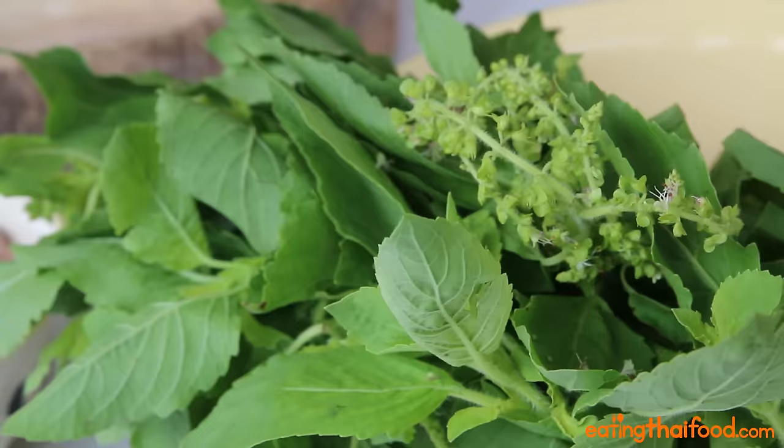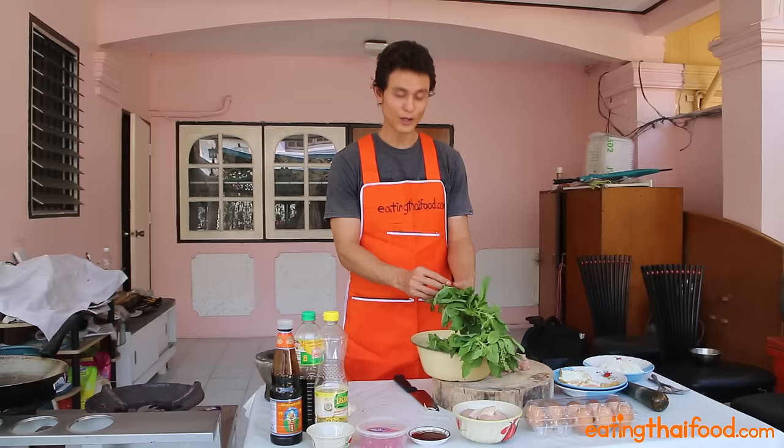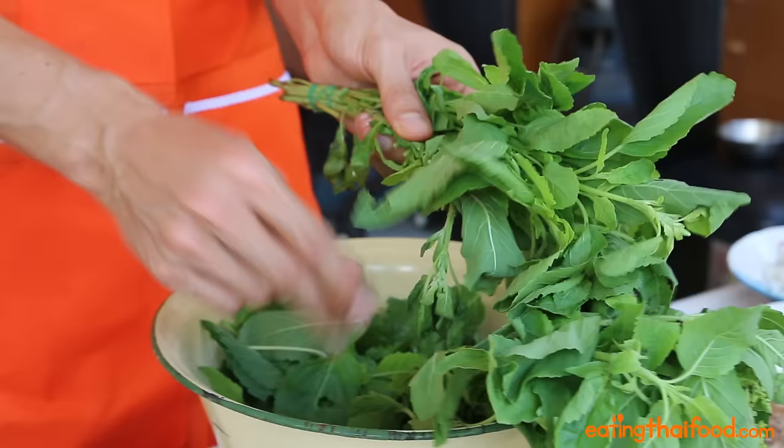Final preparation — going to take the holy basil leaves off the stalk. You just kind of pluck the leaf, get a good bunch of holy basil, because that is the awesome flavor of this entire dish.